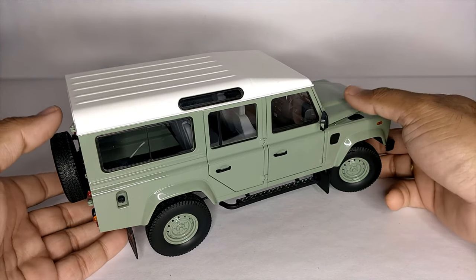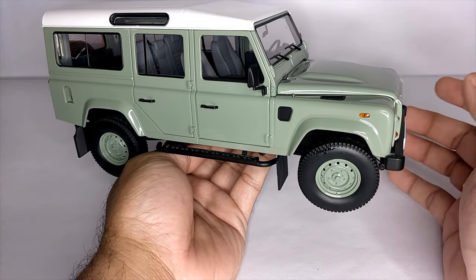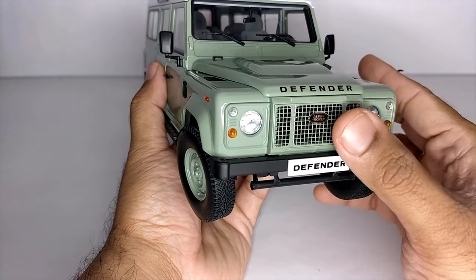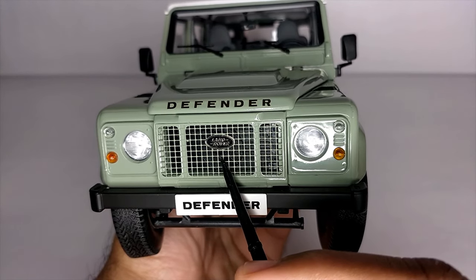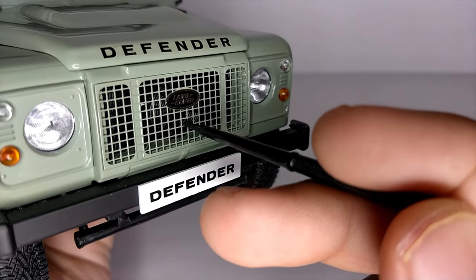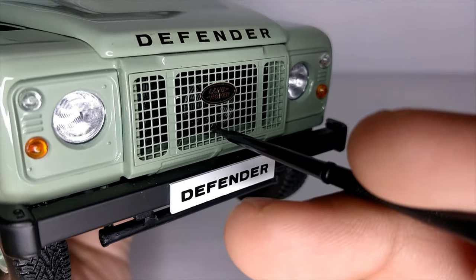Let's take a look at the model now. This is the Land Rover Defender 110 heritage model. It comes in this lovely green shade which looks very retro and very nice. Starting off with the front of the car, we have the Land Rover logo on the front grille. The grille is perforated — it has got holes — which is excellent. Looks perfect, just like the original.